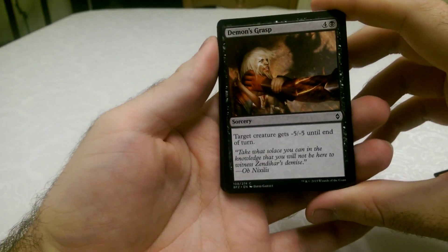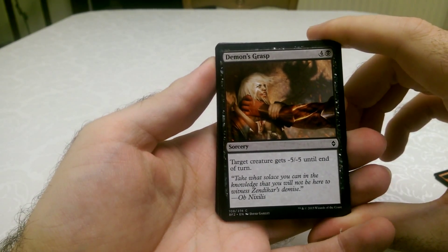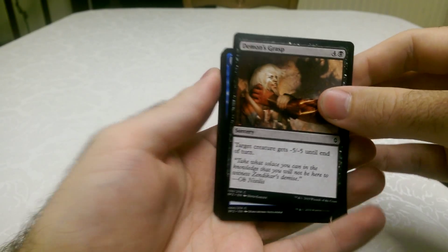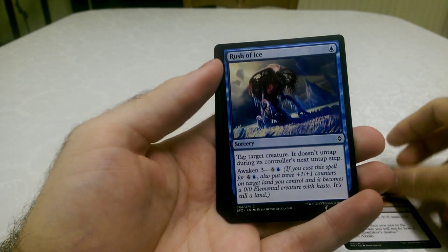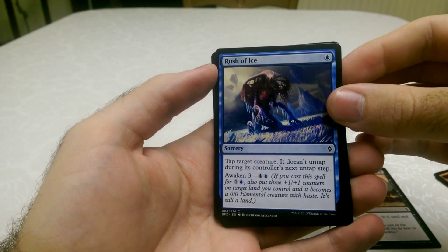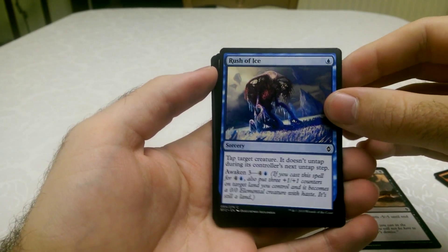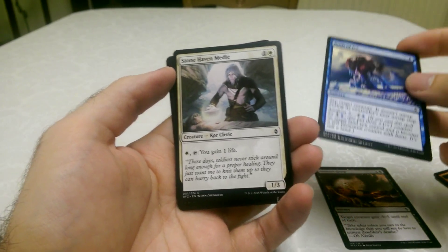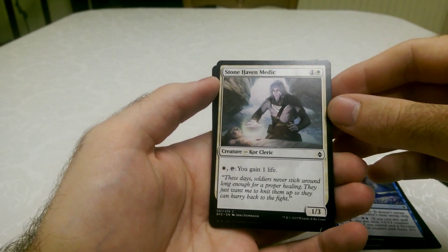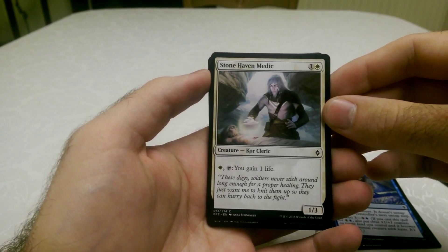So for the first one we have the Demon's Grasp — target creature gets minus 5, minus 5 until the end of turn, that's quite good. Rush of Ice — tap target creature, it doesn't untap during its controller's next untap step. That's really nice for all costs. That's what Blue specialises in — ways of making you not attack.